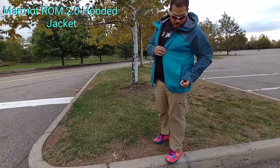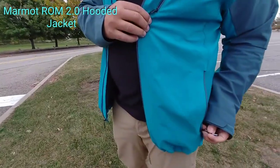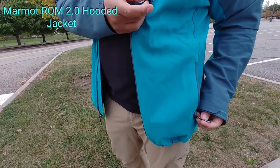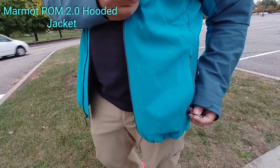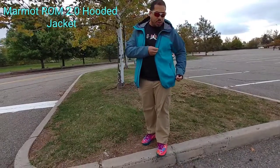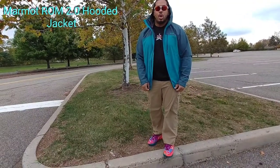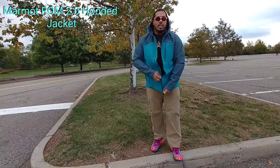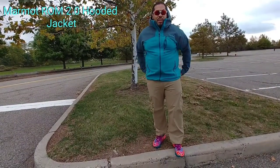Right here on the zipper pull, you have a nice little Marmot branding — nice little touches like we've seen on Arc'teryx stuff. Love when they take the time to do little things like that with outerwear. This is a three-layer Gore Windstopper Infinium fabric. It is DWR treated. It looks like it's about to rain, so hopefully today I will wear it outside and test it in the rain. I think it's going to do well — the fabric looks like it has a nice treatment on it.